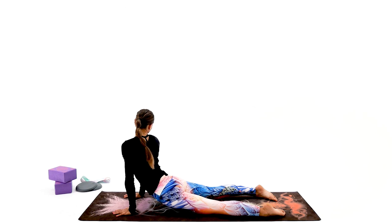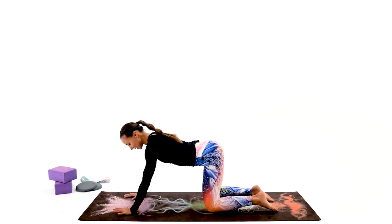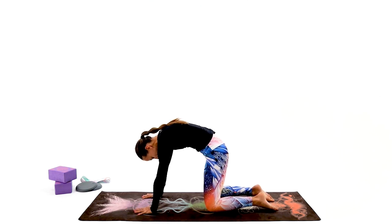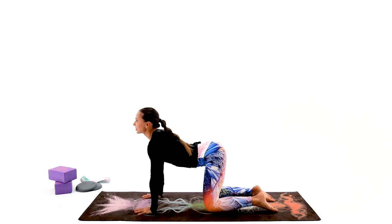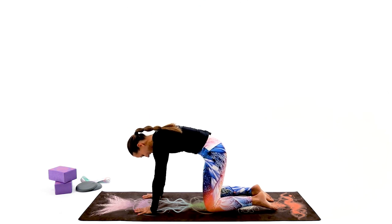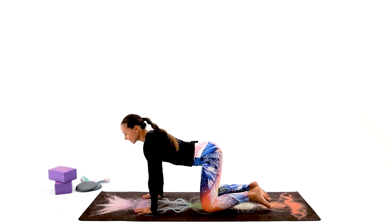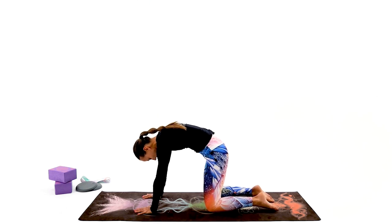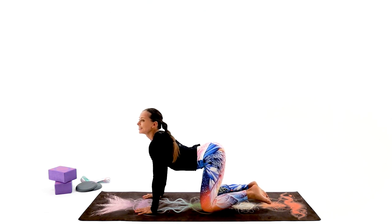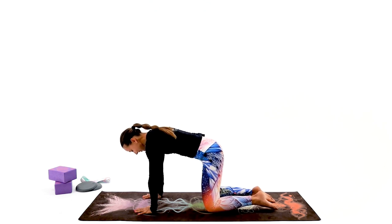Gentle rotations — look behind one shoulder, then look behind another. Very good. Shift your body to the tabletop position and do a rounded spine, relaxing your neck. We're going to go for the cue — in through the nose, out through the nose. A couple more, don't hurry up. Listen to your breath rhythm; you don't have to force those movements. Just let your body move gracefully.